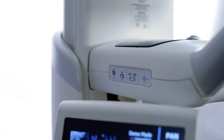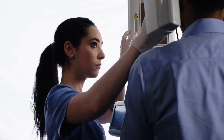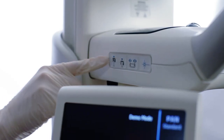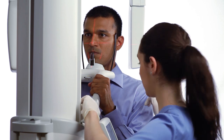Align the patient's head. Begin by drawing the Frankfurt plane laser up to align with the base of the patient's orbit and the top of the ear canal. Use the height of the positioning table to tilt the patient's chin higher or lower, bringing the Frankfurt plane horizontal.